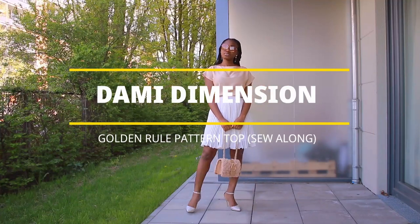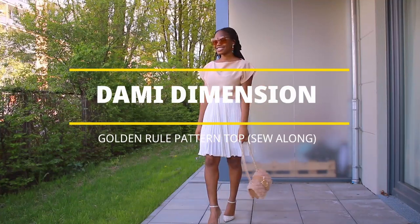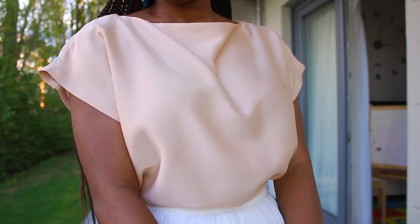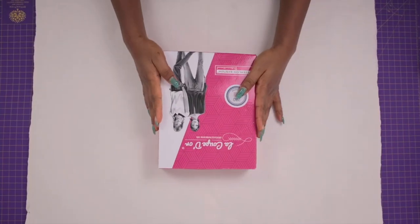Hi guys, welcome and welcome back again to my channel. My name is Dami and you're watching Dami Dimension. In this video I'm going to be showing you how I made this beautiful and simple blouse using the golden rule pattern.